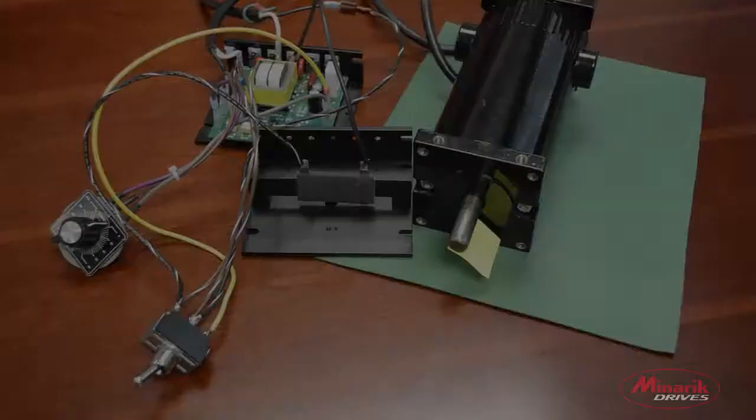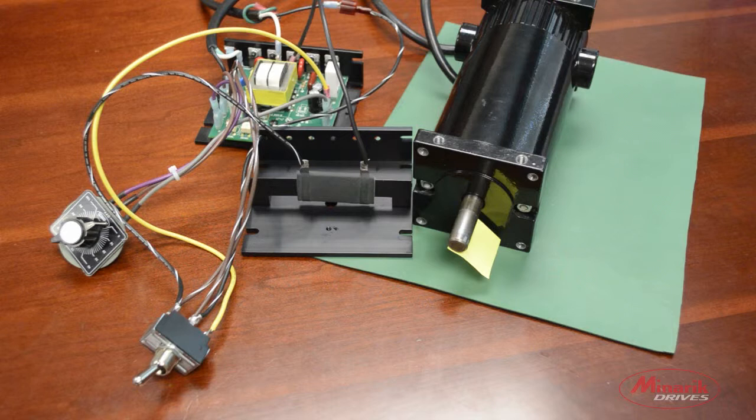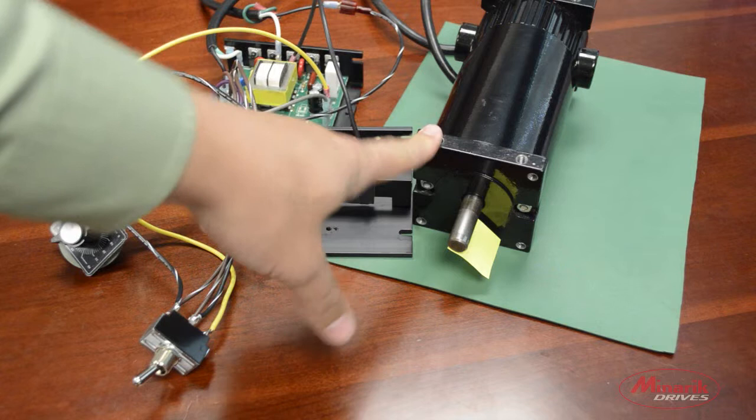Here we have a 1Q drive connected up with a dynamic brake resistor. When we flip this switch, the drive will be removed from power and the current in the motor windings will be shot through the dynamic brake resistor, turning it into heat energy. This will stop the motor faster than if you were to just coast to a stop. We'll demonstrate that now.